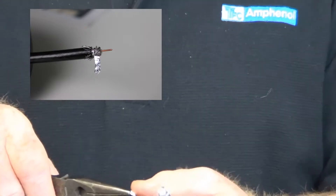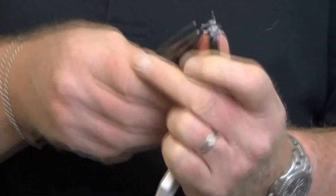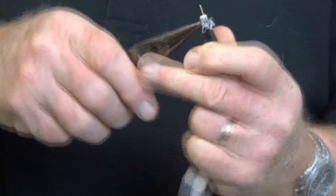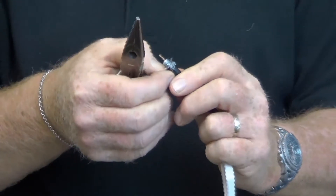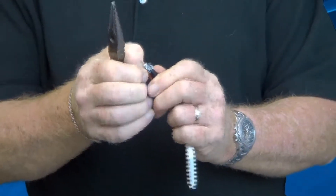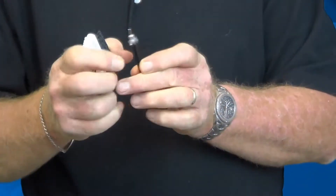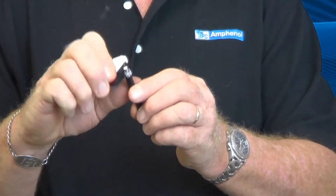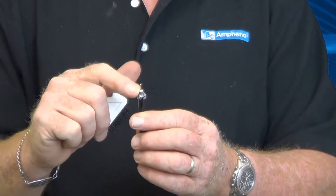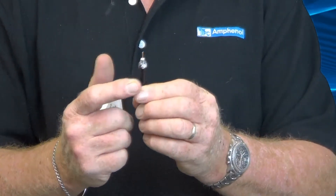We'll peel the foil off — you can see the foil starting to come off. When you feel you've got it all out of the way, this takes a little bit of time, but you want to prep a connector and do it properly the first time, every time. Connectors will work even if they're not done properly, but they won't have the right impedance and things just won't work perfectly. In a digital environment, that becomes a big issue.